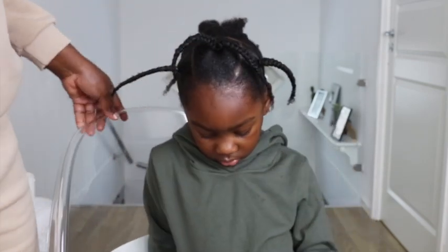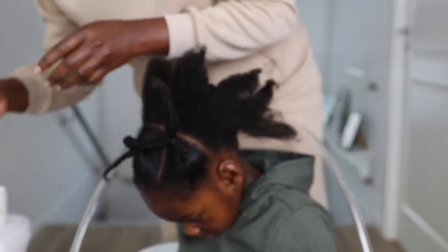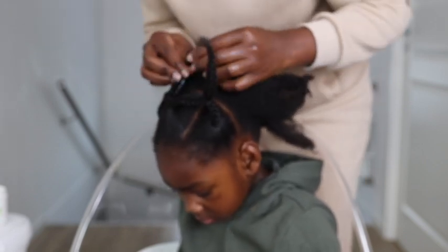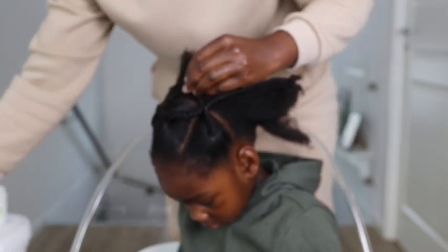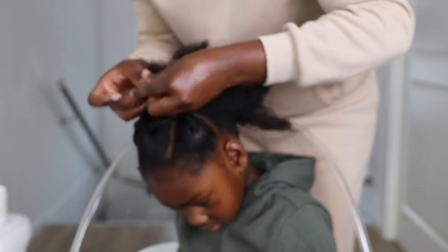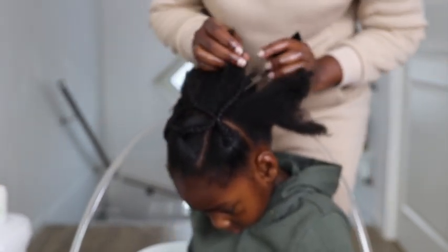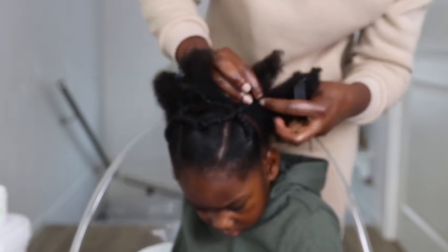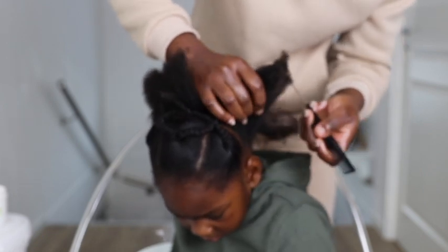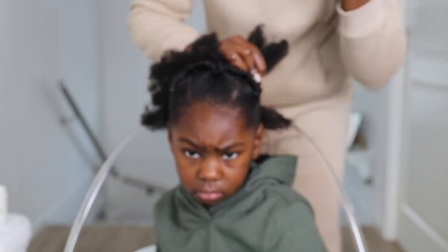Once I'm done, this is how the front part of her hair is looking — really cute. I'm going to connect the hair now: I take one part from the middle section closer to the ear on one side and connect them together, then do the same on the other side. Then I take one from each side and connect them together. I was left with one braid on each side and decided to just tuck them in between the sections.